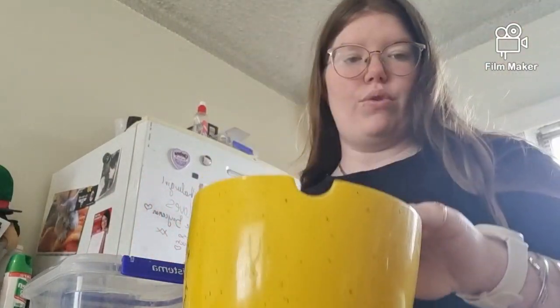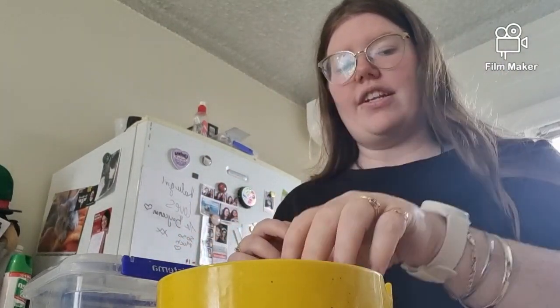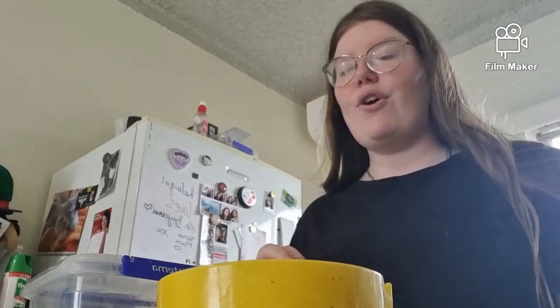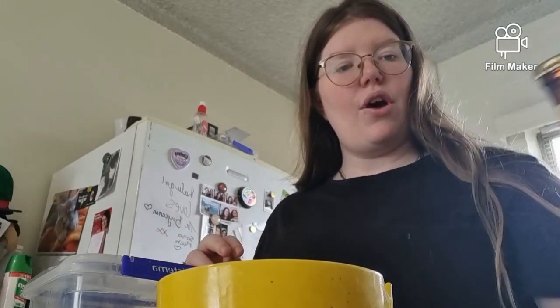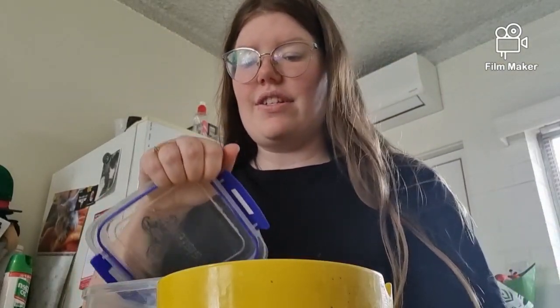We're just gonna mix that all into this bowl. I'm gonna do dry ingredients first because I don't know where a bottle opener is, so we'll sort that out. I'll go flour first.